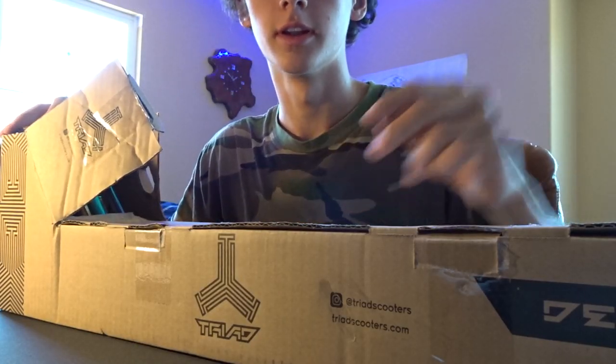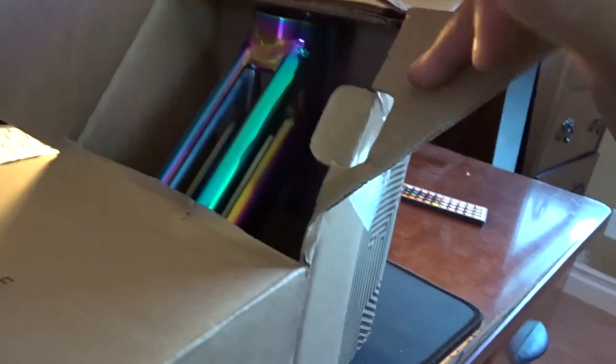Oh shoot — so I kinda made a mistake. I forgot that it's actually the Oil Slick deck instead of the Red Billy Watts deck. But hey, Oil Slick looks super sick as well.